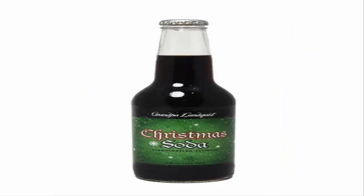Grandpa Lindquist Christmas soda — Scandinavian Julmust. Yule as in Yule, the Swedish word for Christmas. This drink is more like a beer — not a root beer, but like a beer. It's like a sweet beer. This took some getting used to and I wasn't too keen on it. It's a non-alcoholic beverage but you get the wheats and hops or whatever's in there.